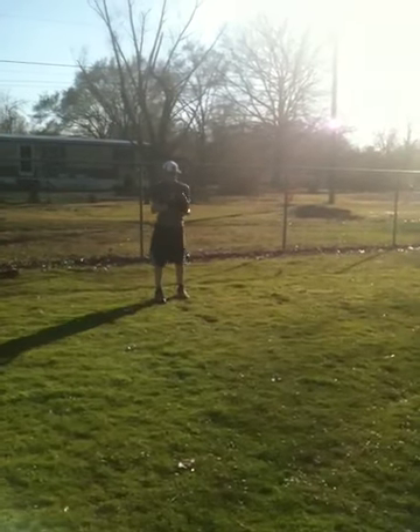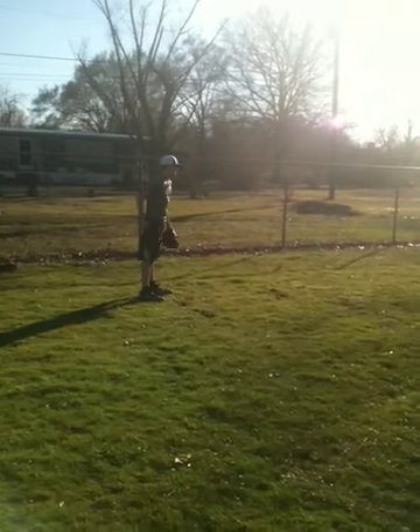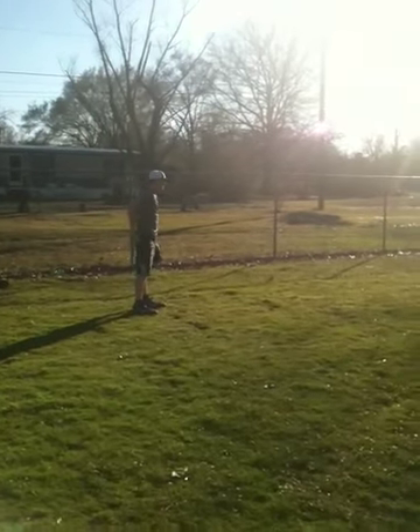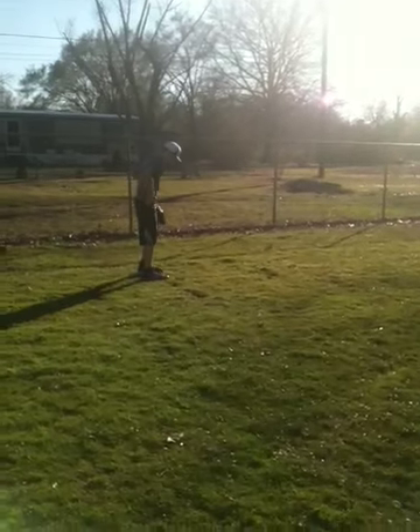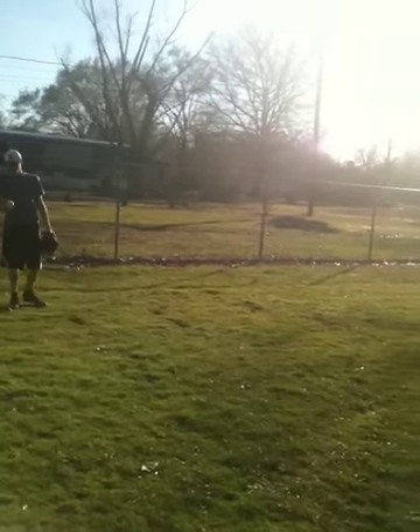Four-hole hitter, straight fastball. Good cut. Looking for first pitch — first pitch fastball. Throw it, throw it, throw it. Arm speed, arm speed. Good shot, good shot.